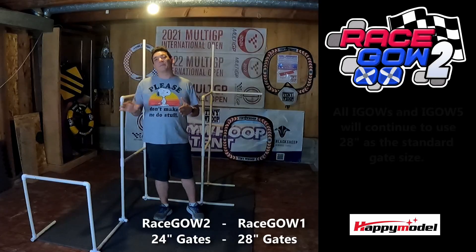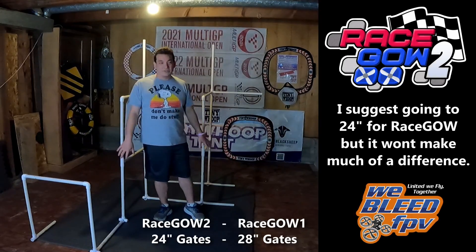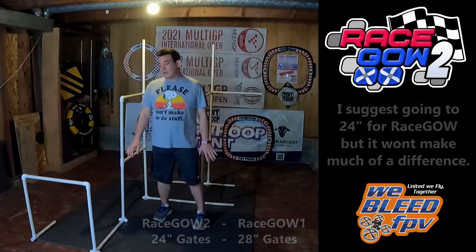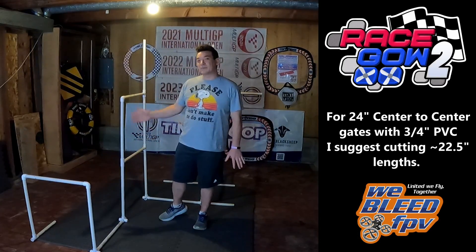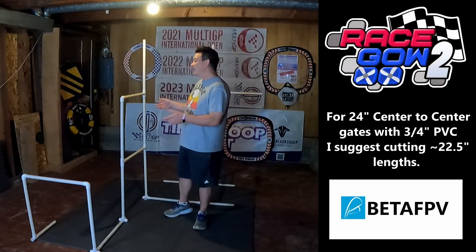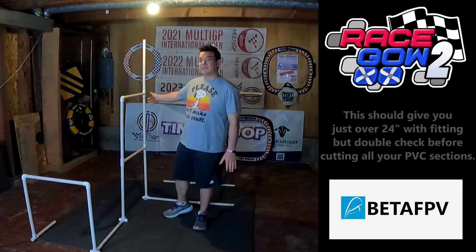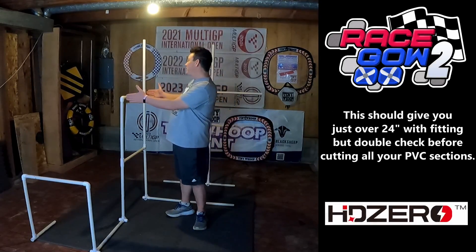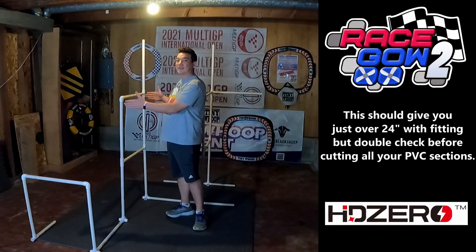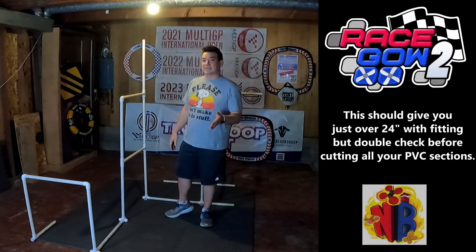If you want to be most competitive in RaceGow 2 this season and build the tracks exactly how I'm going to show them, you want to cut your gate PVC sections at about 22 and a half inches if you're using three-quarter inch PVC with the most typical fittings. That'll give you just over 24 inches center line to center line on your gate, which is the minimum allowed distance.